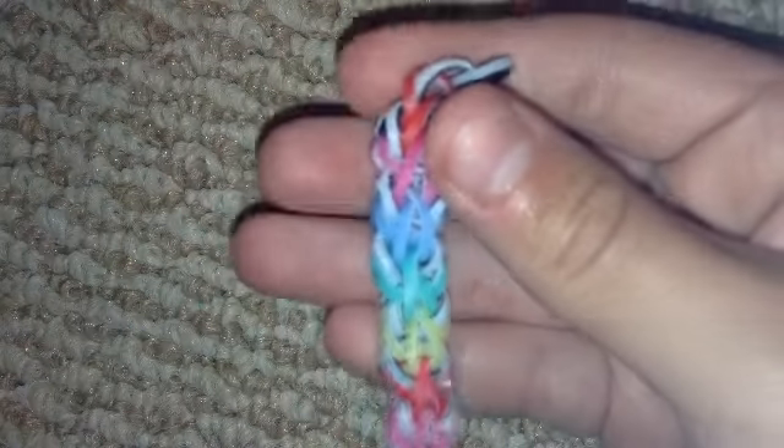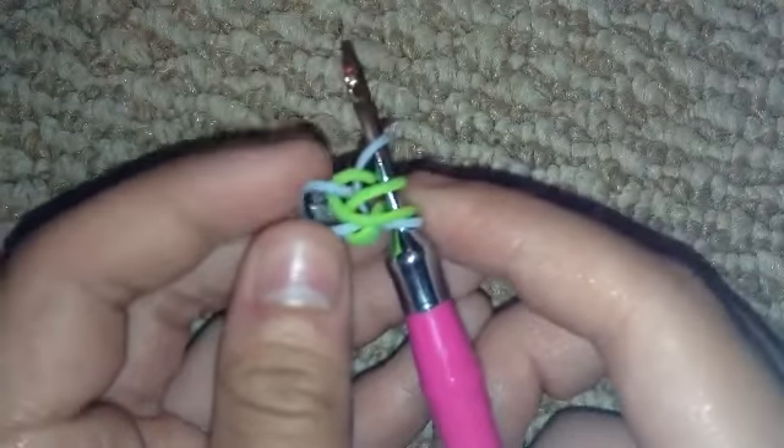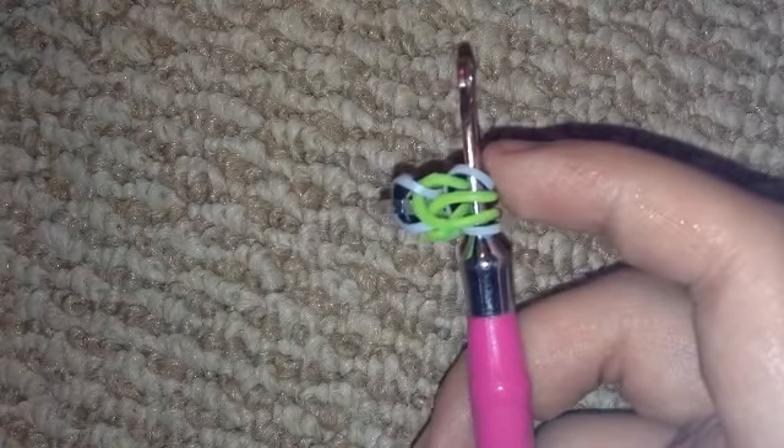This is where it becomes different, and this is how you get the little cross effect in the middle — it kind of reminds me of pretzels. You're actually just going to cross these bands like that, and then grab your next color for the middle.